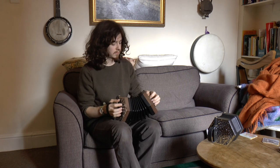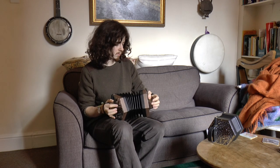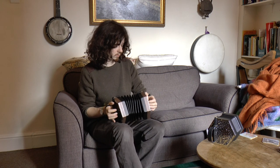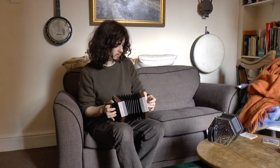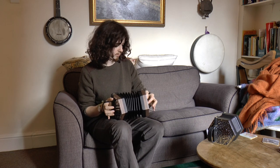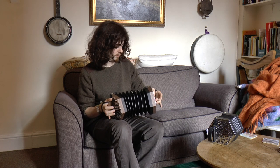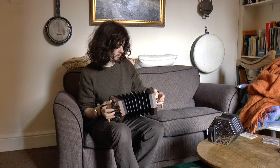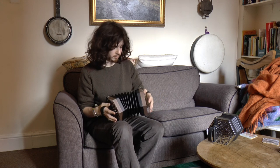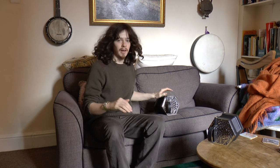And I'll play you a tune on this. [tune played] This is a nice loud one — I quite like this. Thank you very much for watching and see you again.